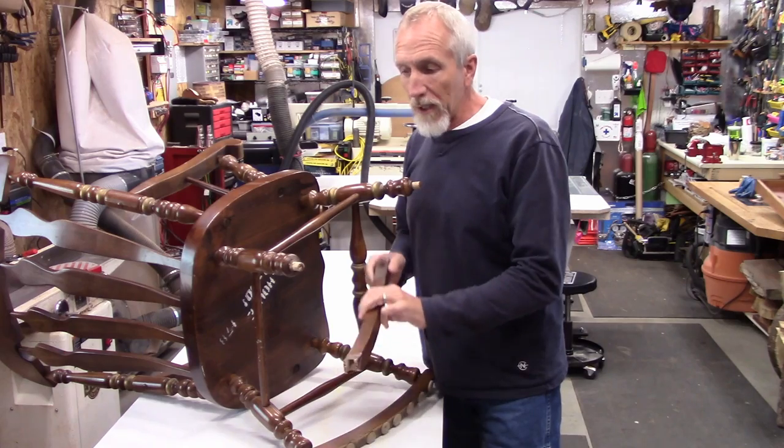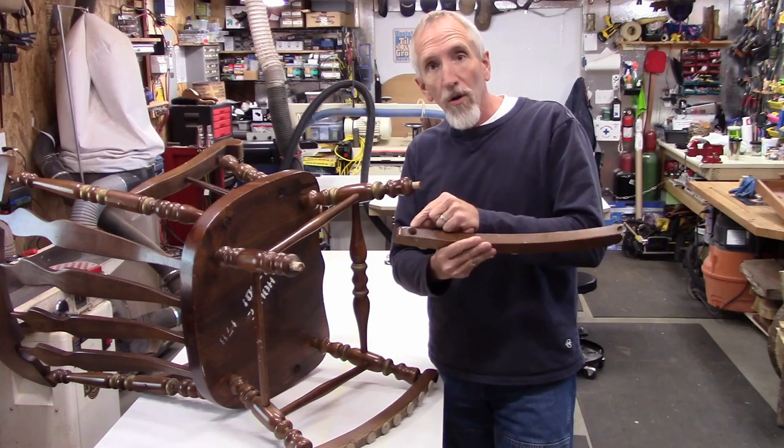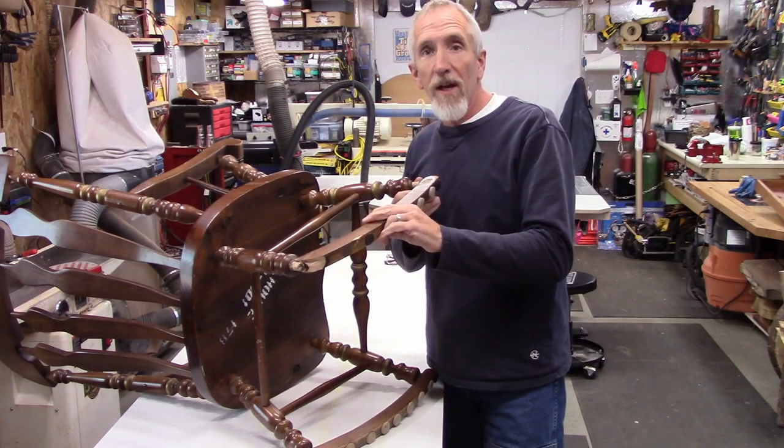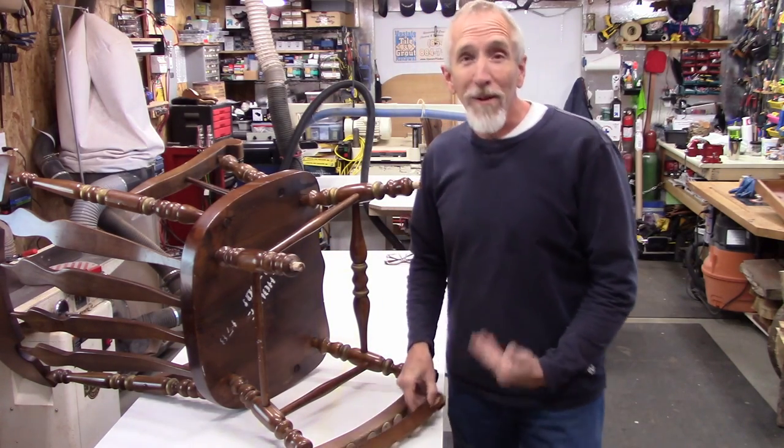It's going to be a little tricky because of the angle that we have to drill down the hole so that this thing will set in there. I'm not sure how I'm going to do that yet, but I'll figure it out. That's my job.